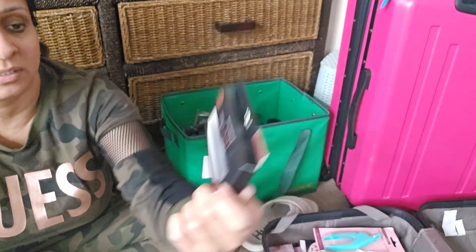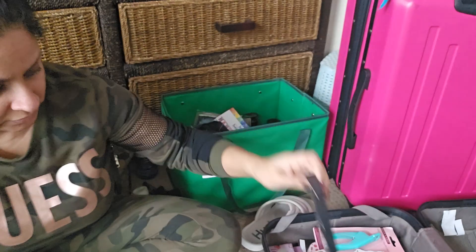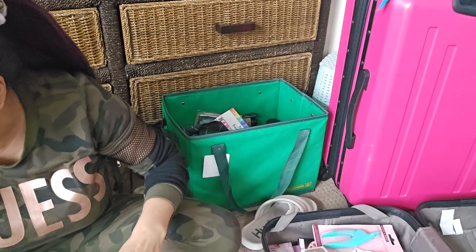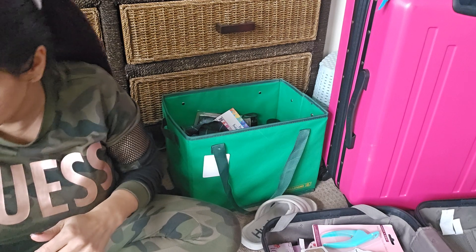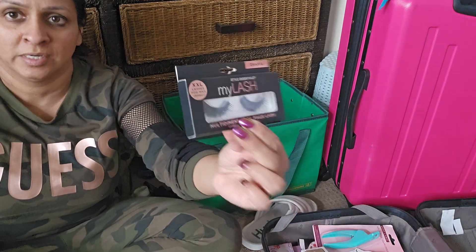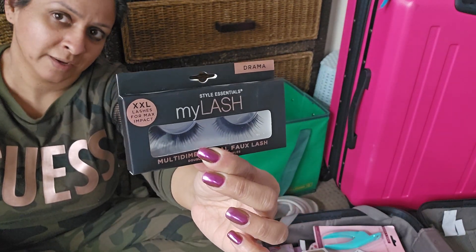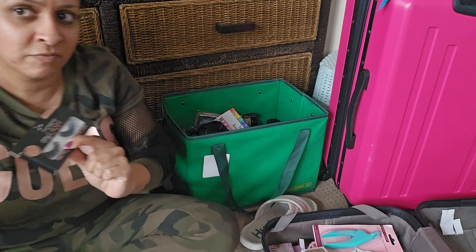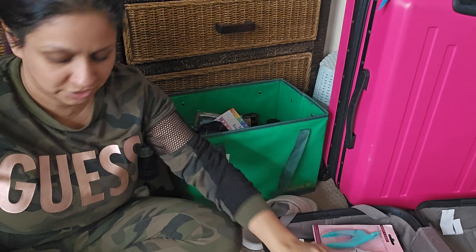Another set of lashes — Drama. This is for if I go out at night. I'm excited because if I go out to the nightclub where I'm staying — I can't sing, I'm not going to subject you to that!